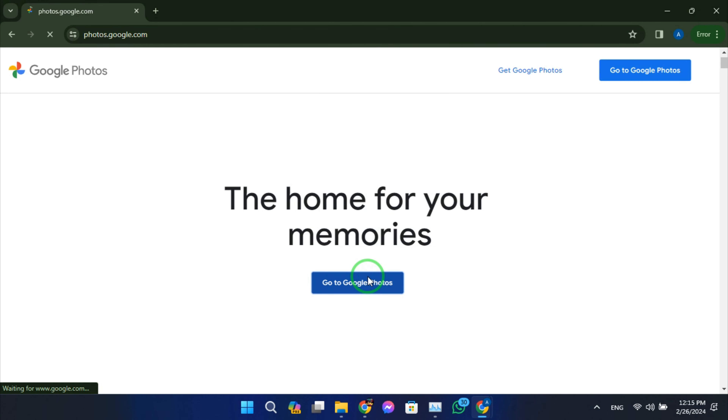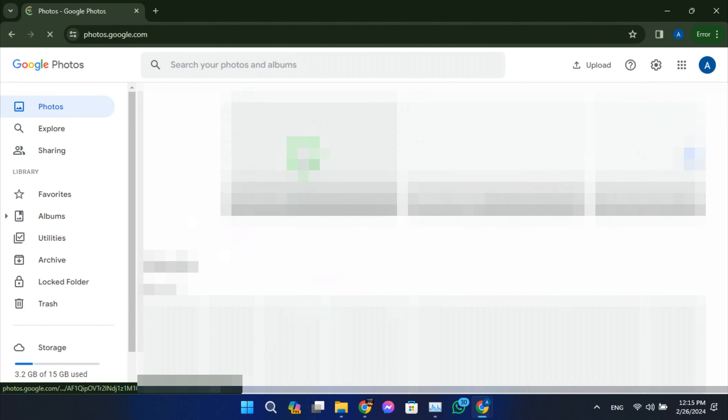Google Takeout is a service provided by Google that allows you to export your data from various Google services, including Google Photos.